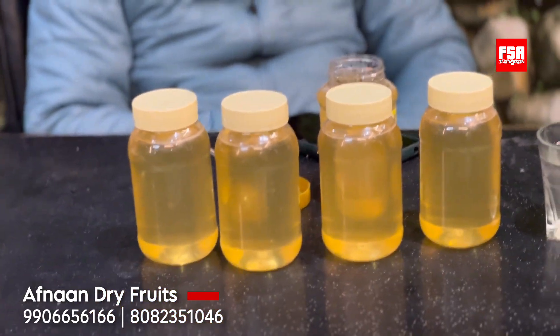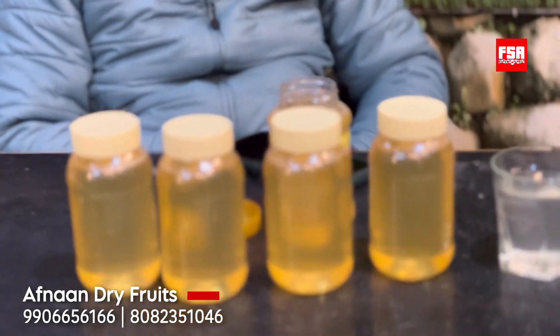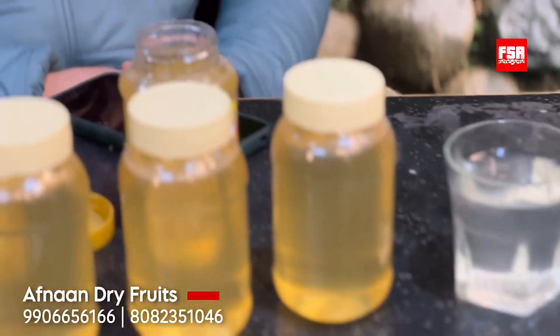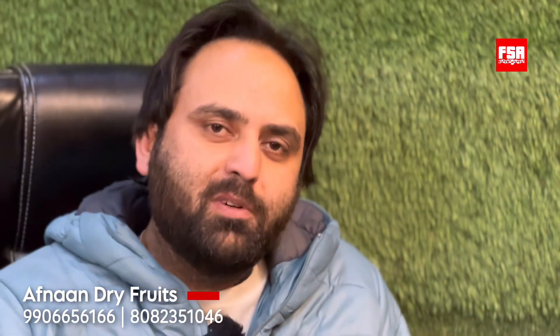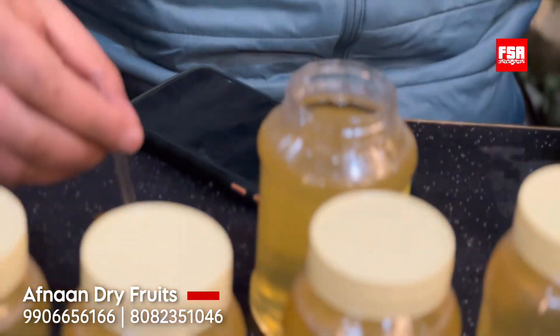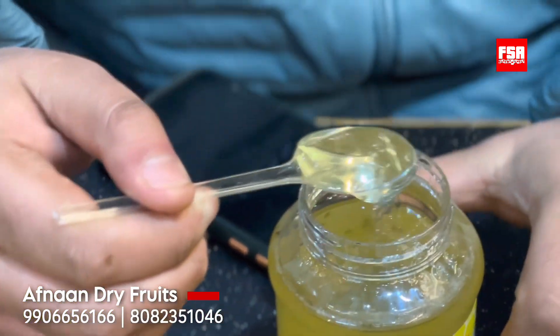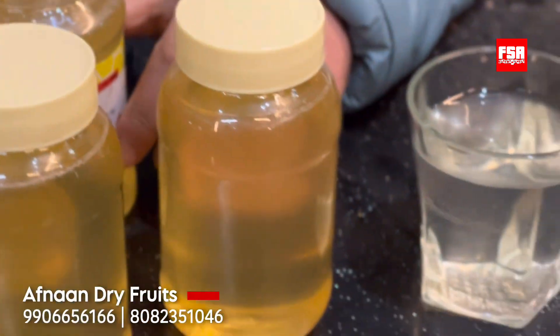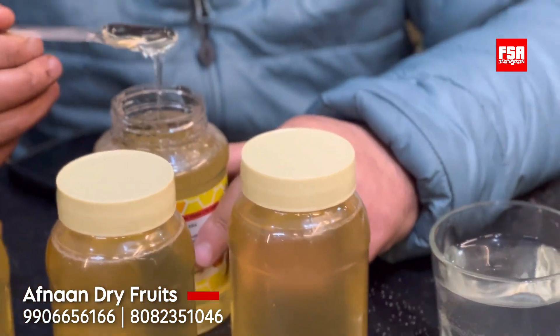This is white honey — Akisha honey — which is very pure. Now, many people don't know if their honey is pure or not. So we want to show you a little demo: a spoon of honey to show the difference between original honey and duplicate honey.